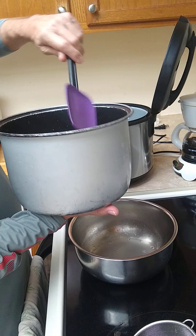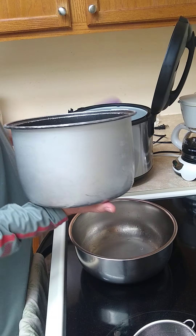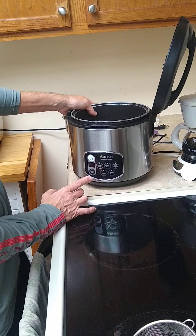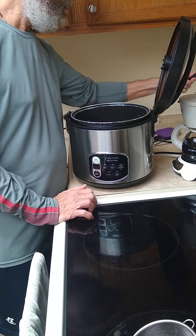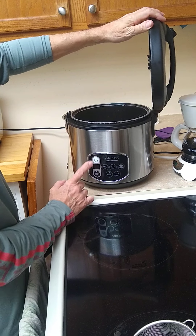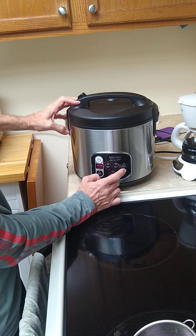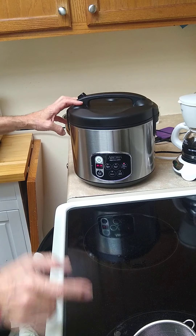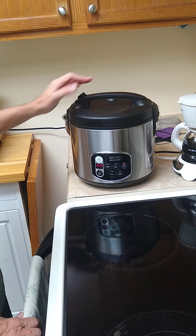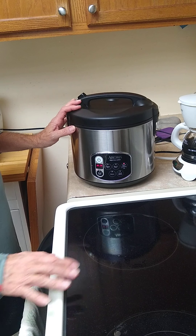A lot of these electric rice makers have settings — different buttons. One button is labeled white rice, the other one is labeled brown rice. And I don't use either one anymore. I just use sauté and simmer, because this cooker is like 15 years old and that's the best way to do it. But those are the buttons that work when they work. You don't even have to use one of these — you can just use a regular pot on the stove.